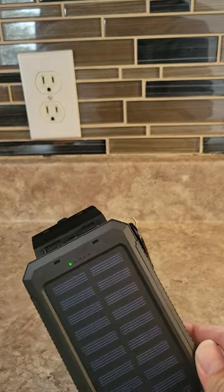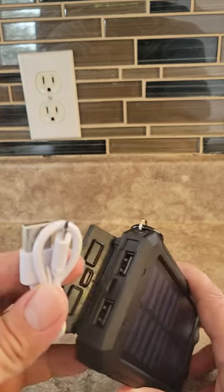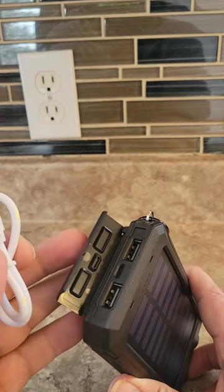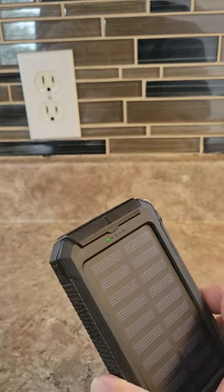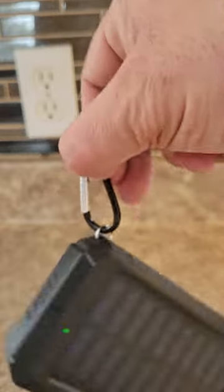Or it comes with a cord in the package — a USB cord that plugs right here and you can plug it into your computer or plug it into the wall with your block, and charge it that way.